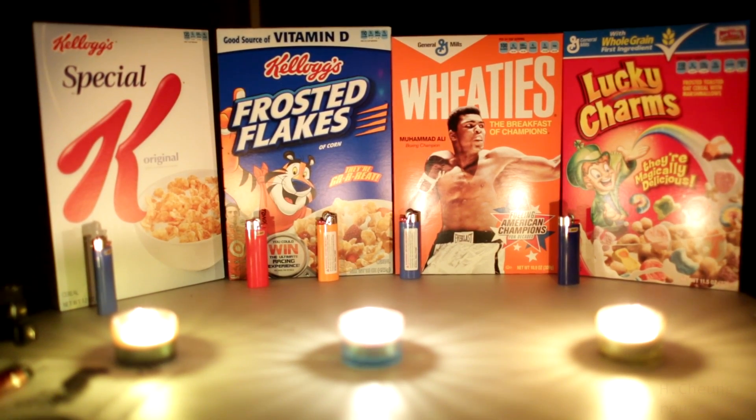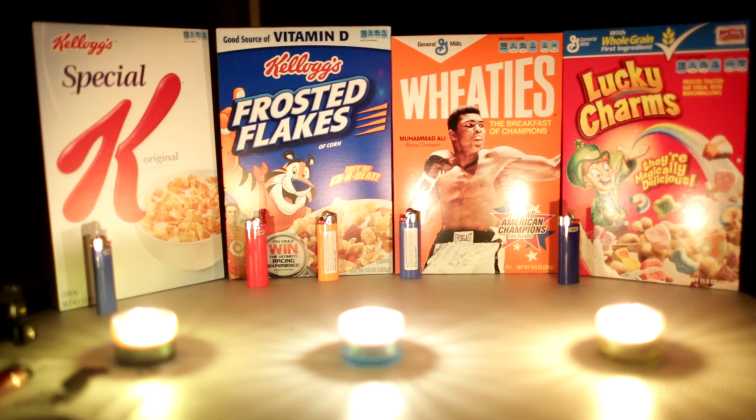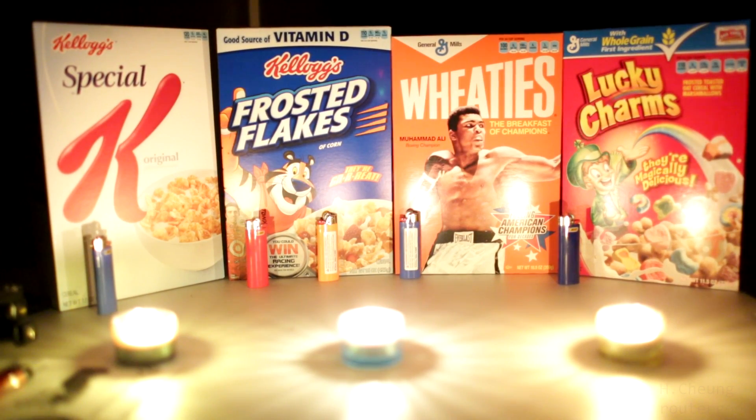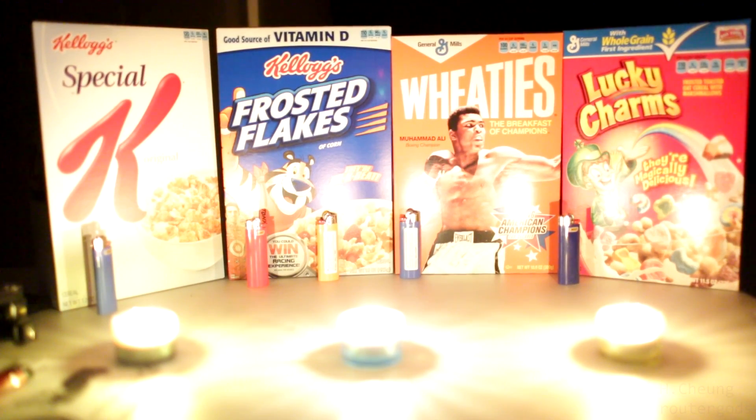ISO 4000, ISO 5000, ISO 6400. Man, this is like crazy bright. ISO 10000, ISO 12800.